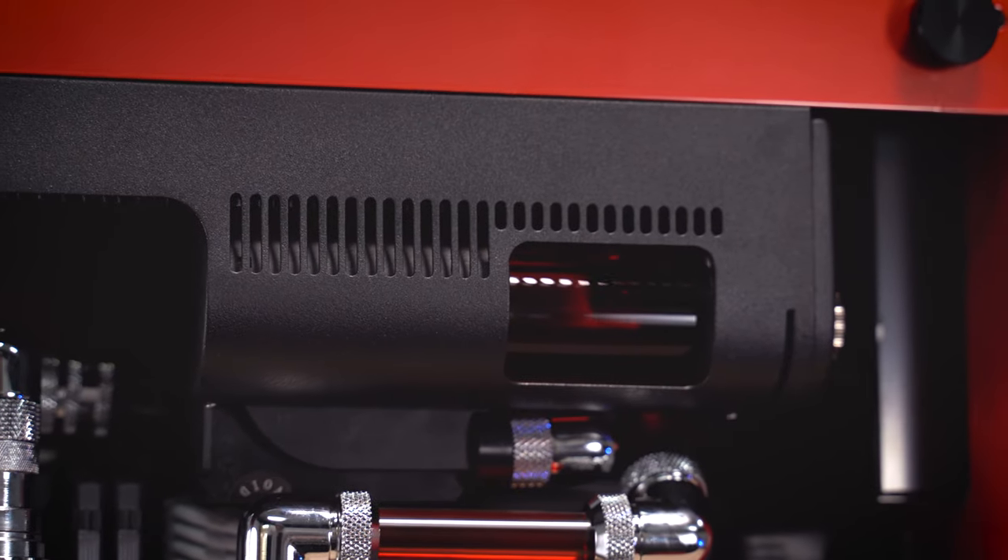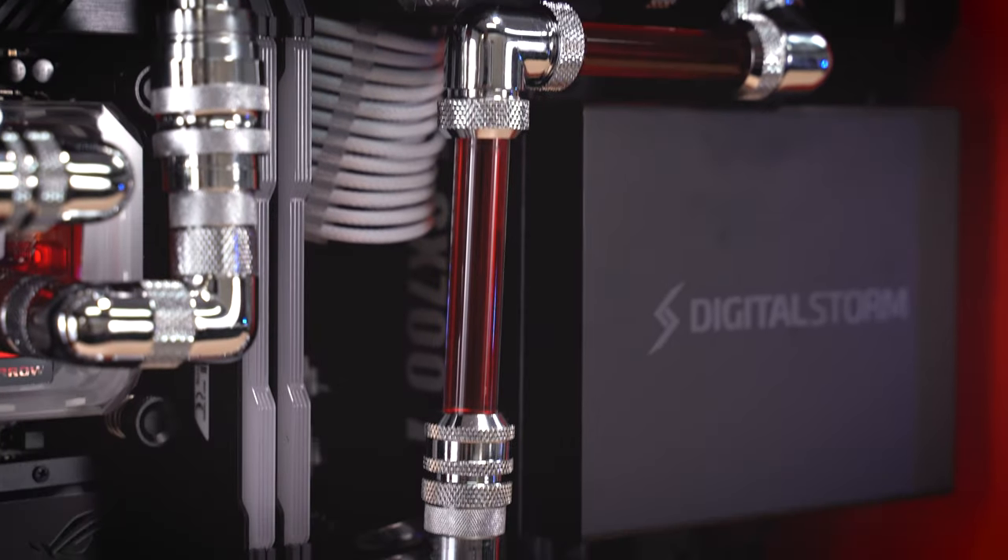This wouldn't be a complete video without looking at the other side, so what are some of the negatives of a liquid cooled PC? First of all, there is more risk involved — there are more potential failure points. For example, you could have a pump failing, a cracked reservoir, or a fitting that's not secured on the tube. If these failures happen, they are more difficult to fix than say a fan not working on a stock air cooler.